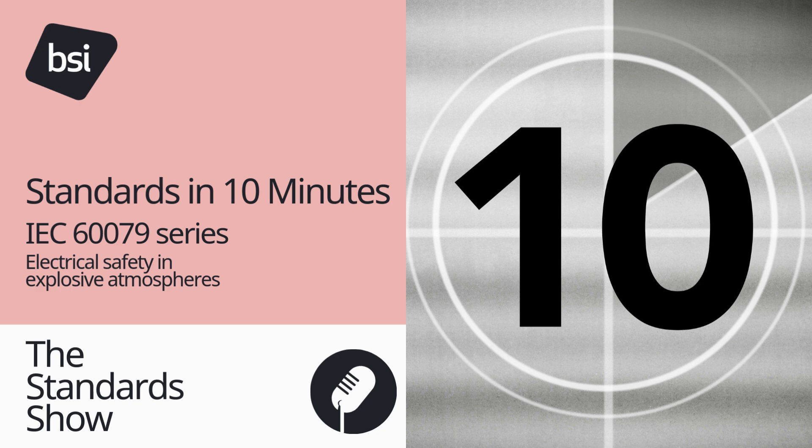Number one: what the standard series is all about. The International Electrotechnical Commission 60079 Series is a suite of standards that provides best practice guidelines for the design, manufacture, installation and maintenance of electrical equipment in explosive atmospheres.